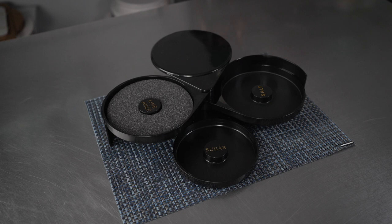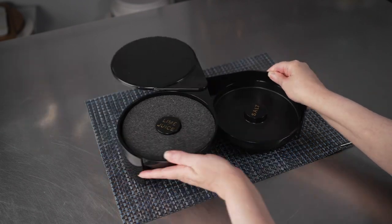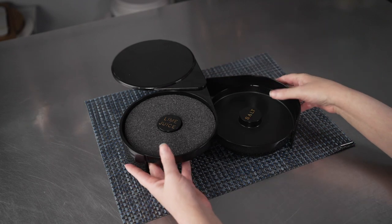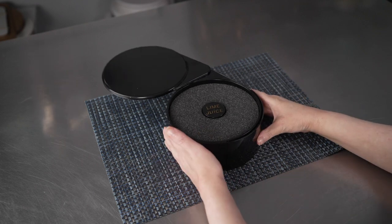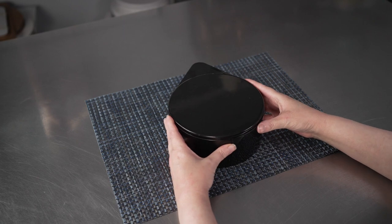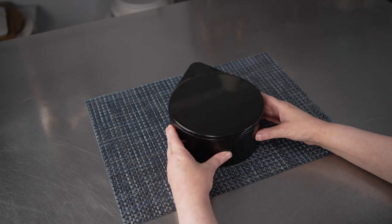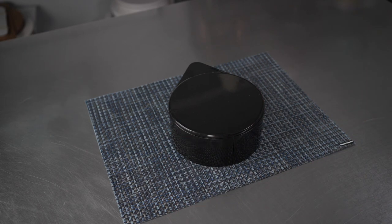It's a perfect setup for busy bars to quickly and effectively rim their glasses, and it's got a sleek black design that closes up easily when not needed. If you're only using, say, your salt, you can just open up the top two compartments, and it all comes back together in a nice little teardrop shape that helps keep it free of debris when not in use, and it takes up minimal space.